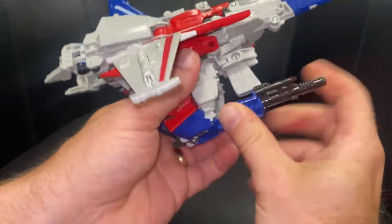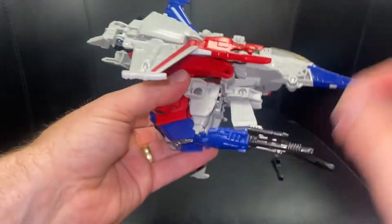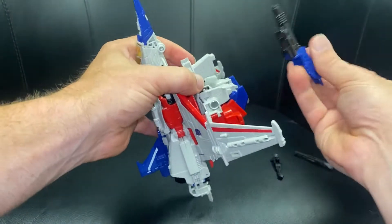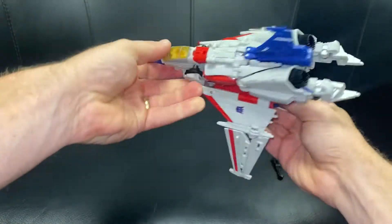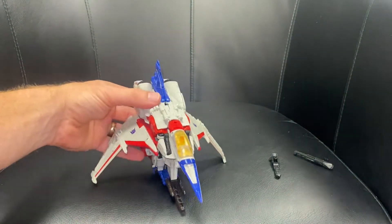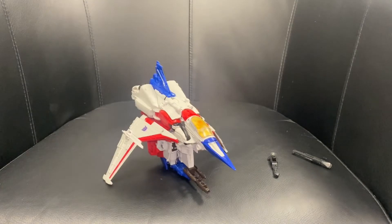I've just knocked it forward so I'm going to reposition it — knocked it all off completely, butterfingers at the end of the video! Let's line this up, pop it in, and click it into position. There is your tetra jet version of movie Bumblebee Starscream.